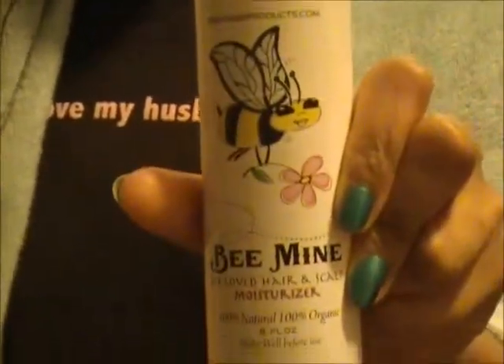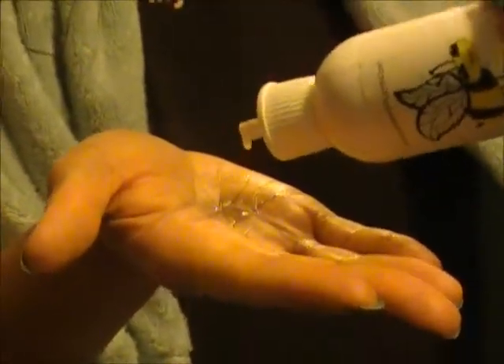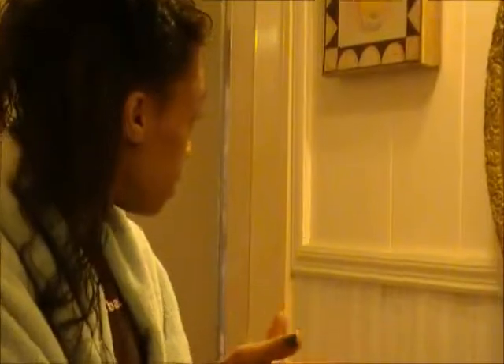Now I'm going to use Be Mine Moisturizer. I'm going to use about three drops of this — I'll put that in my hand, three drops. I rub that in the palms of my hands and then I rub that in all the way through my hair.